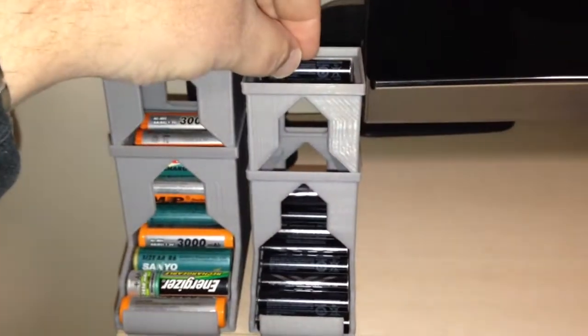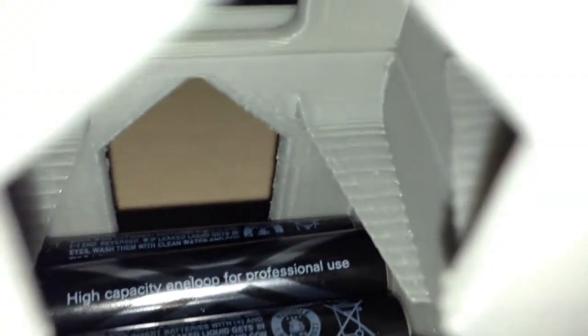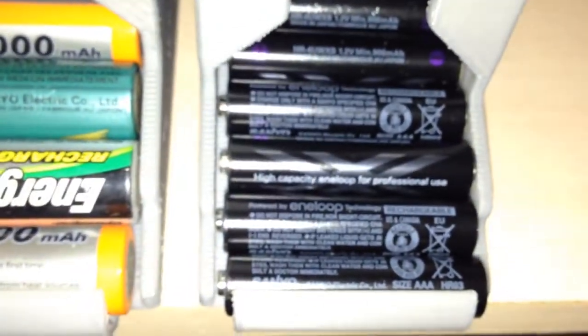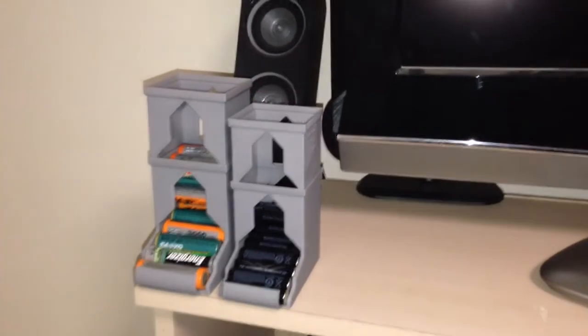And it works just as good for the AAA batteries. It goes down the slots on the inside here — and it rolls down there, and rolls on top of the other ones. So there you go. Yeah, those are my inner loops. Printed perfectly.